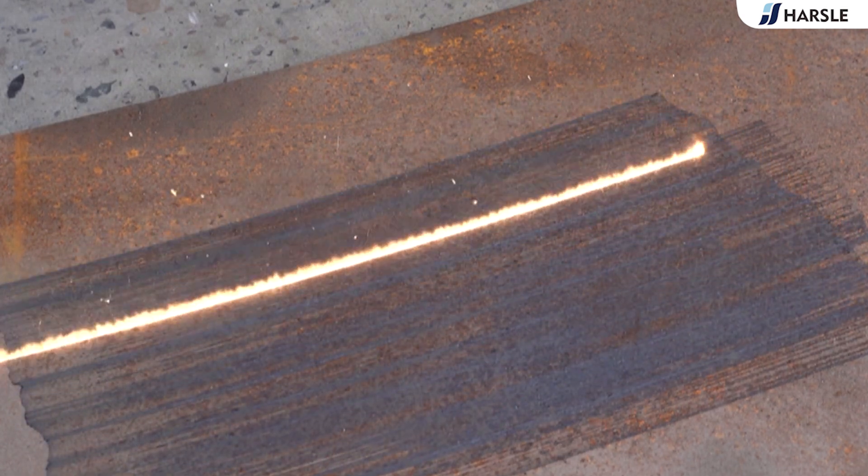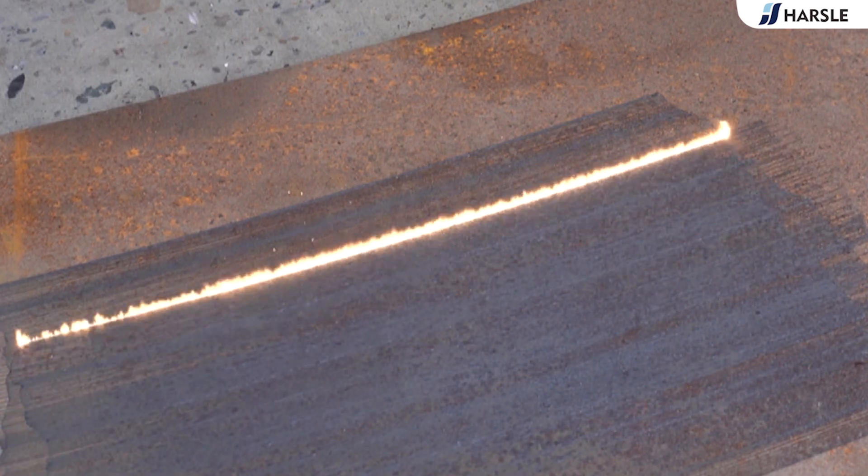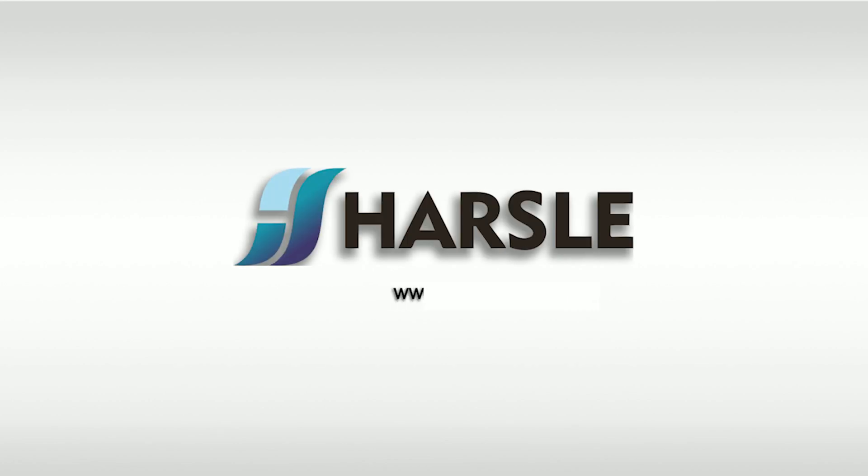Pulsed is committed to providing innovative solutions for high-precision processing, helping you save time and money.